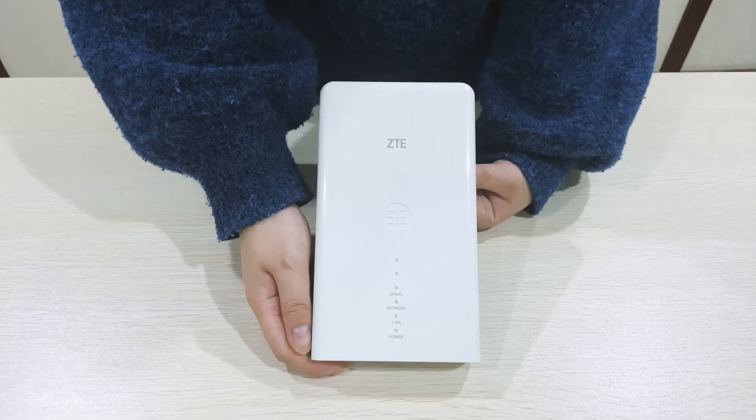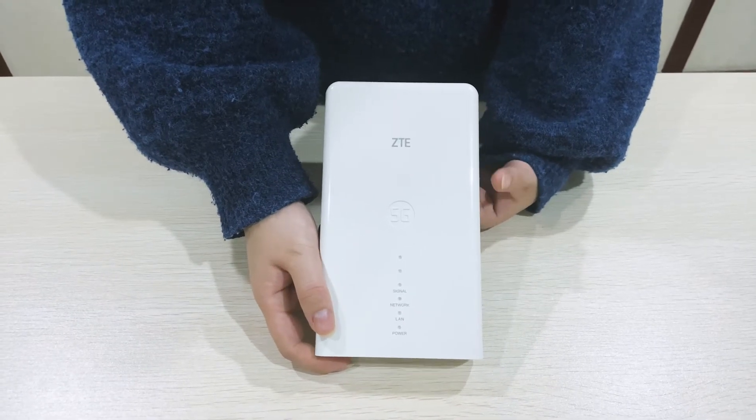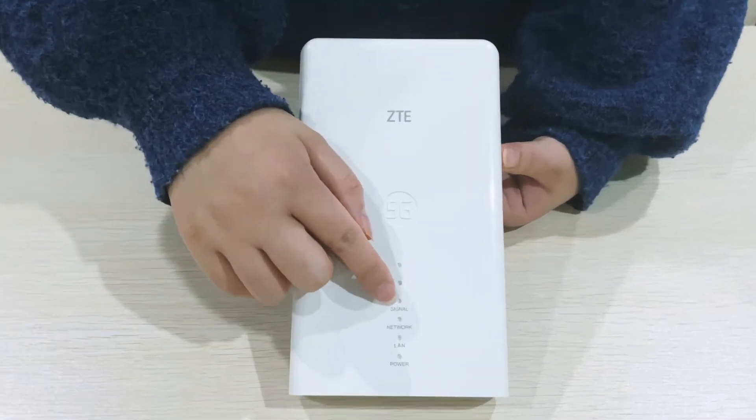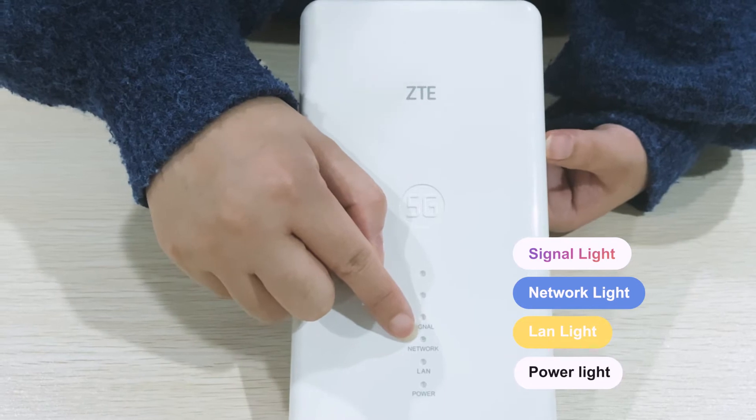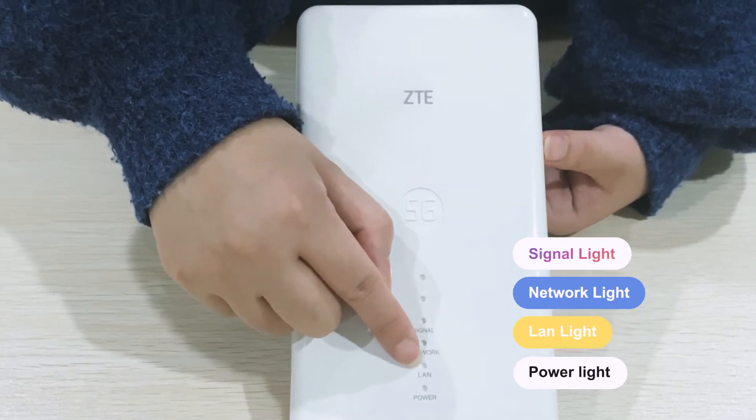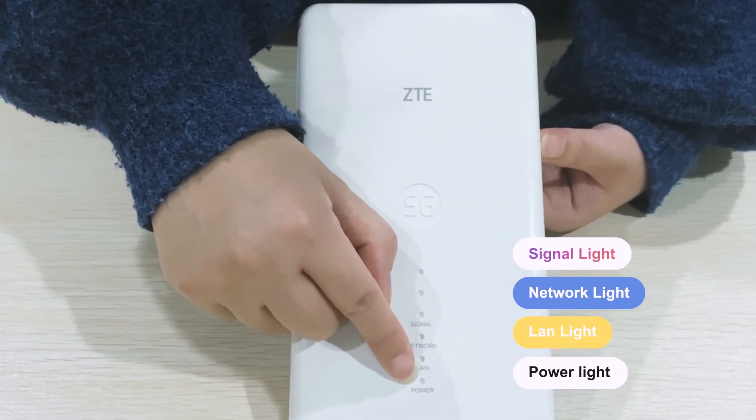Let's see the device first. At the front of the device, you can see there are some lights. This is the signal light. Here is the network light. And here is the LAN light. And the last one is the power light.